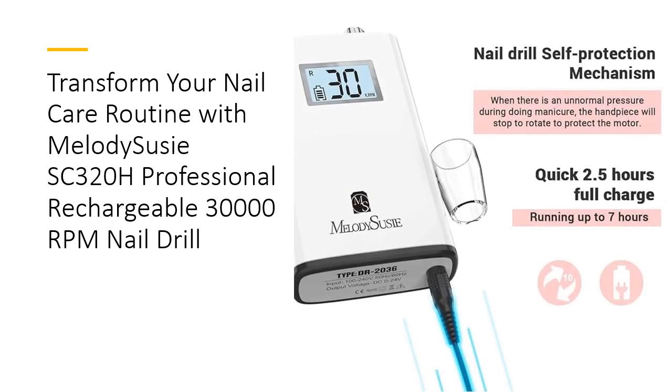This nail drill stands out with its top-quality torque, preventing stops even under appropriate pressure. It's perfect for various tasks, including nail buffing, shaping, and smoothing calluses. The lightweight aluminum handpiece ensures comfortable, extended use without causing hand fatigue.